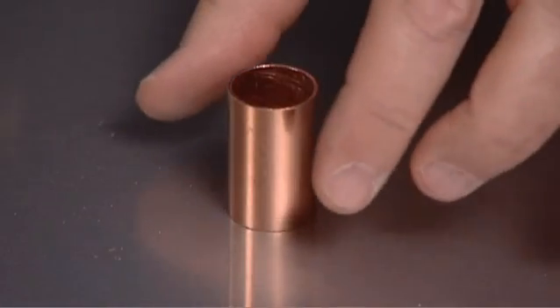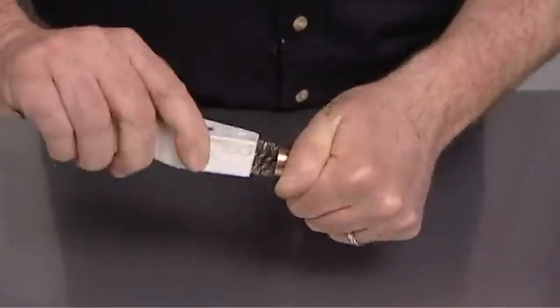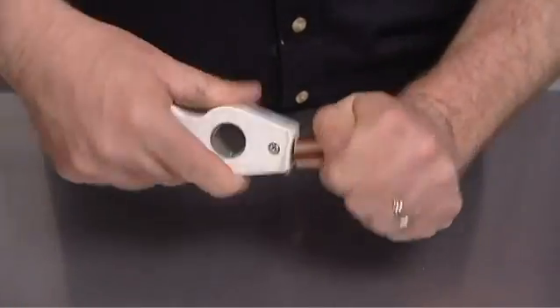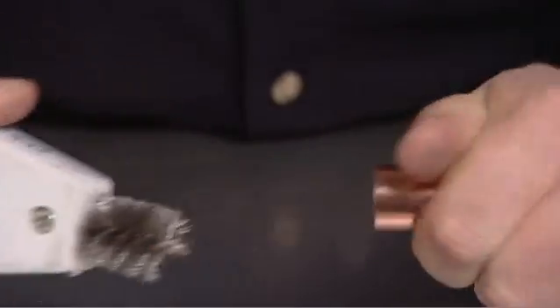The first step is to clean the tubing and the fitting. The parts should be properly cut and reamed to remove burrs. Cleaning should be performed so that surface contaminants are removed without unwarranted loss of base metals. Lightly roughen the tube ends and the fitting with a wire brush, steel wool, or fine grades of abrasive papers.